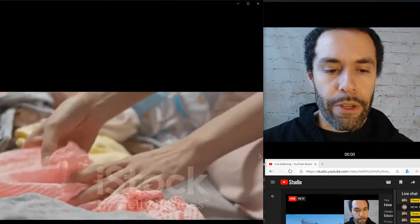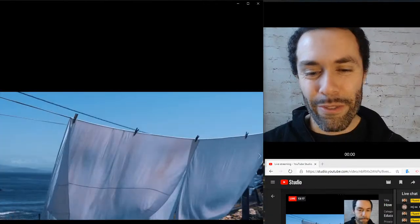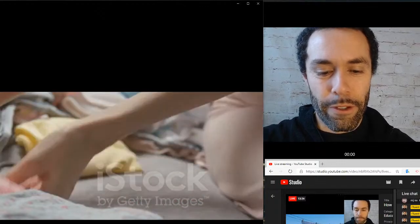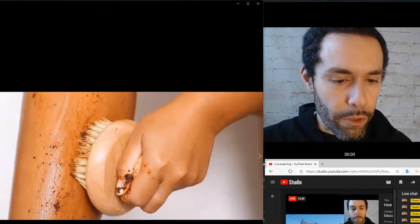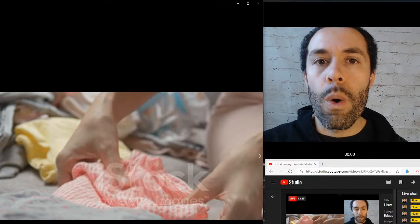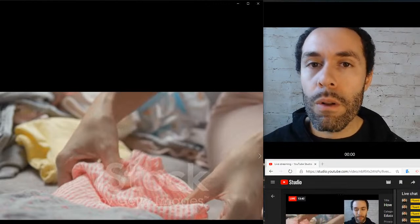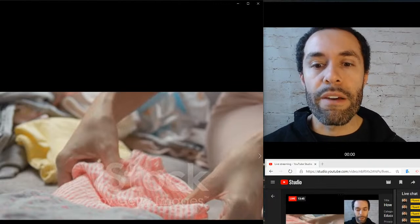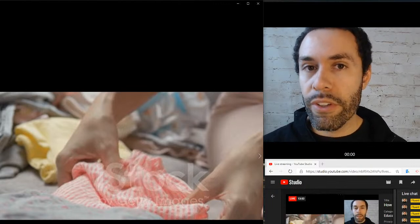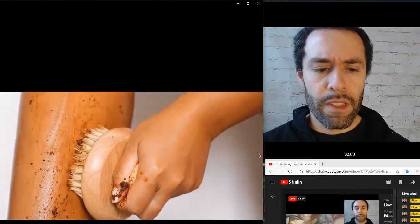After you wash the clothes and dry the clothes, you need to fold the laundry. You could say either fold the clothes or fold the laundry — either one works fine. The word fold almost sounds like it's breaking into two parts: oh, full — fold. Also notice that fold has a voiced 'd' sound at the end, so make sure your throat's vibrating: fold.